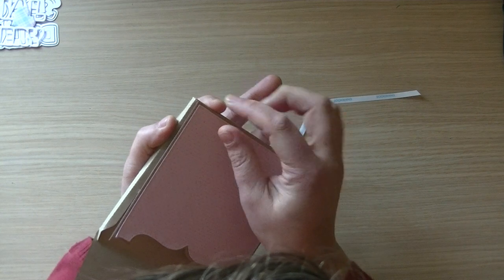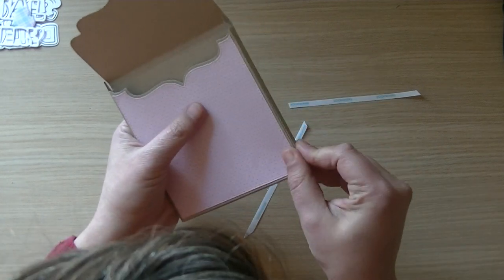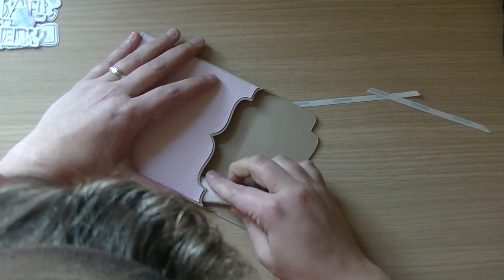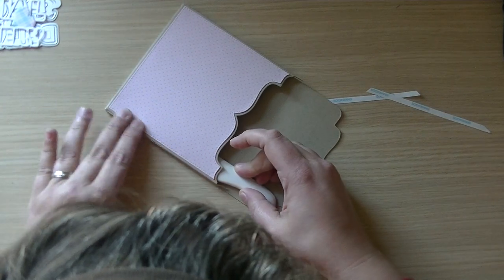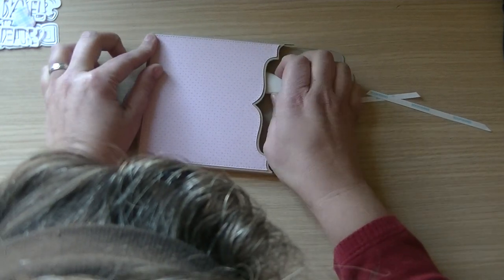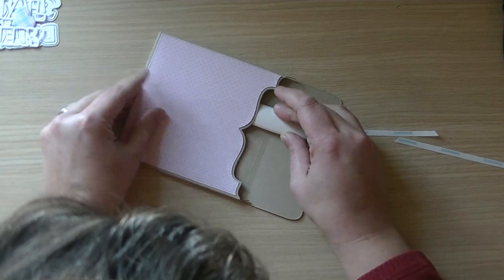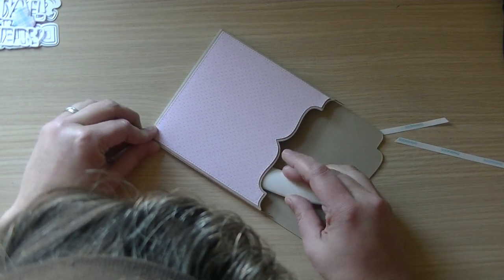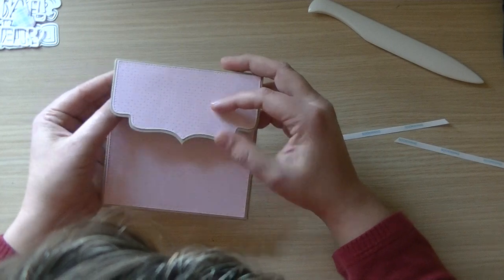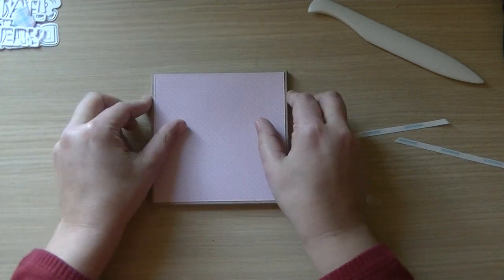Now you can close the envelope and it will look like this. You can put in a card that's more bulky and I think that is lovely. If you're smart, put your bone folder inside because then you can press it down to your glue flaps. I'm using the end of my bone folder to press it down so my envelope will be shut. Then you can use these flaps to prevent people from being able to look inside the envelope.